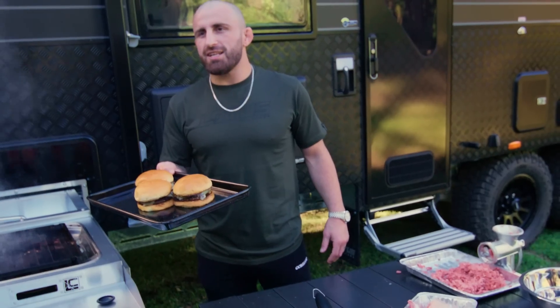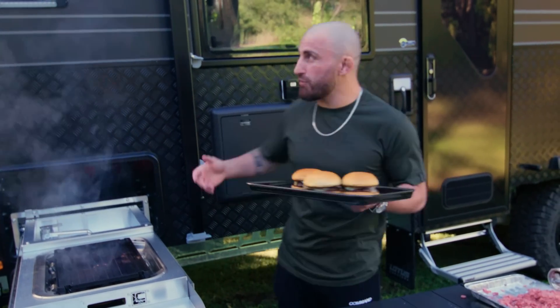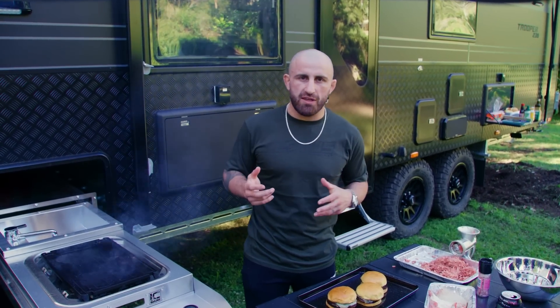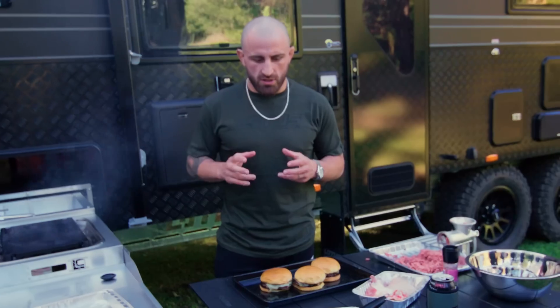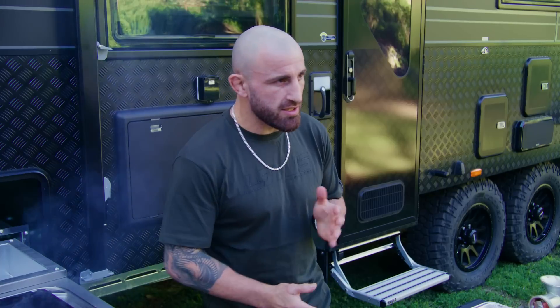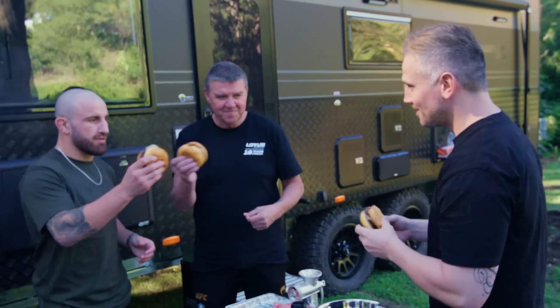Chuck them on nice and easy — Wagyu cheeseburgers, doesn't get much better than that out here soaking up this beautiful spot with the Lotus Caravan. I told you we had a treat for you and I hope we delivered. The boys were asking to chuck on onions and tomato sauce — obviously it's gonna be beautiful that way too — but I remember going with Action Bronson to Peter Luger's and they just made cheeseburgers with normal patties, and I was thinking of adding something, but the flavor that came through that meat was too good. If you love your meat, that's all you need. I just really want people to enjoy the actual flavors from the Wagyu. Cheers mate — just a little cheeseburger.